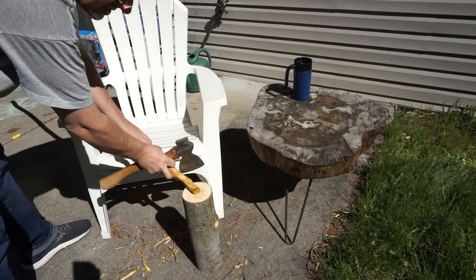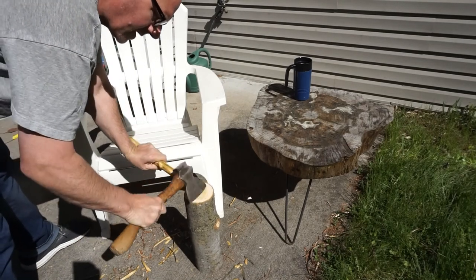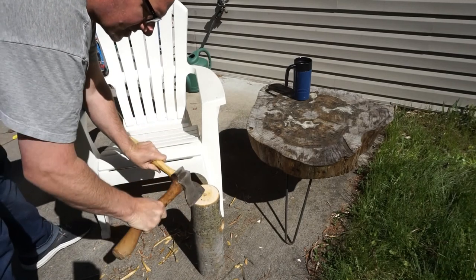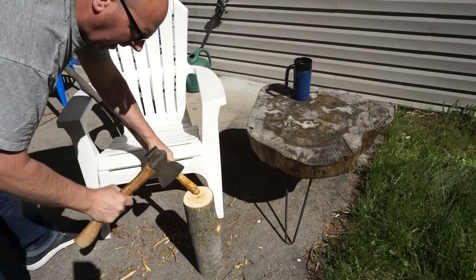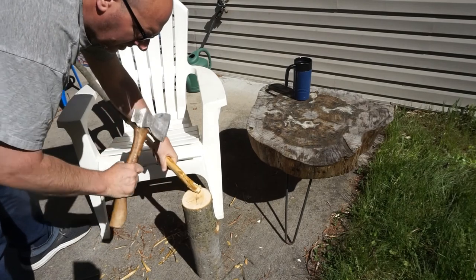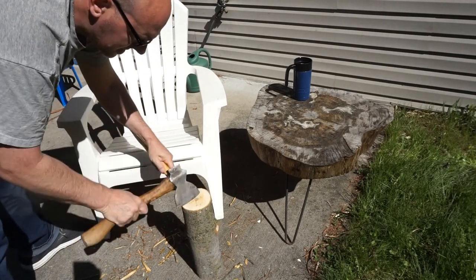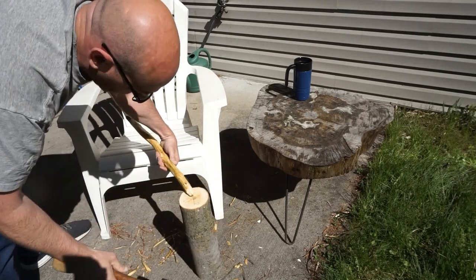For the rustic look, the branch should look like it was cut down with an axe or gnawed off by a beaver even. I like to beat up the ends with my little hatchet until it's got a nice tapered look and some good marks on it.